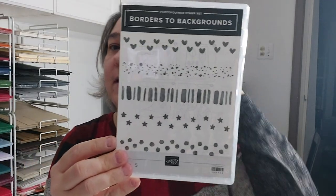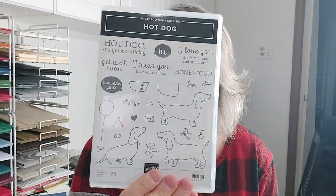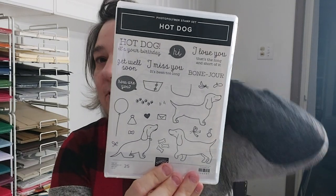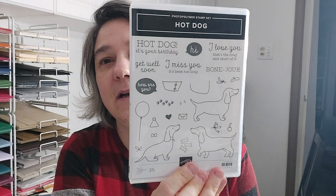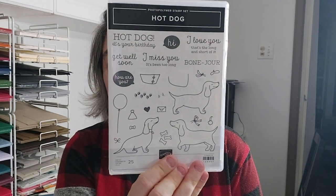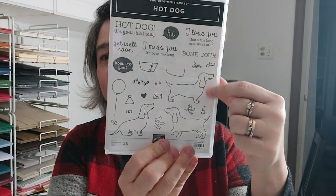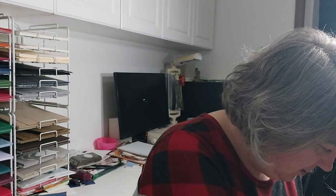Hot Dog just came in. I didn't order it the first time around, but I had an order to put in and I added it. I think he's cute and I have plans for this guy, so stay tuned.